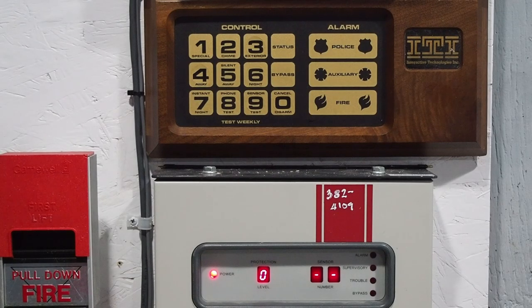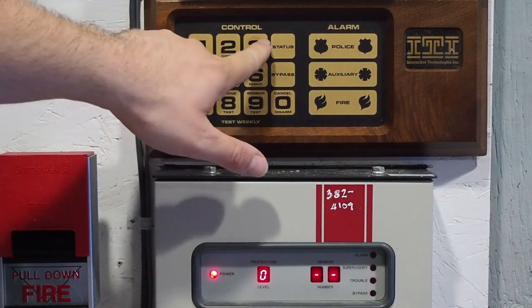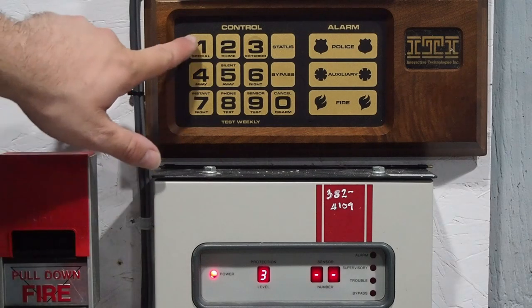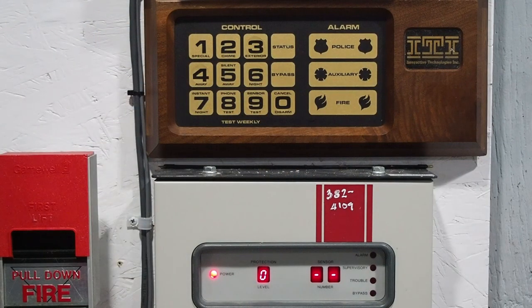Operating the system is pretty simple. To choose the mode you want, you first have to enter your passcode — which is 1, 2, 3, 4 — and then you choose. So let's say you want to arm stay, which is exterior: 1, 2, 3, 4, and 3. As you can see, the protection level display is now showing 3, indicating we are in protection level 3 and the system is armed to stay. To disarm — and now we're back on zero.